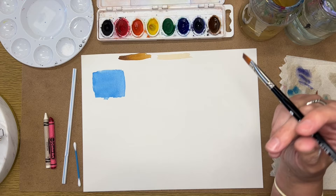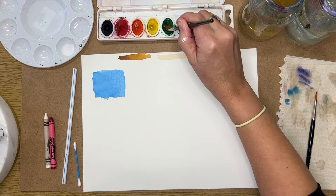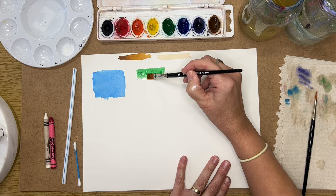The next thing I'm going to show is a gradation — making a color go gradually from light to dark using water. I'll use green, starting at the top where it's darker and going dark to light, top to bottom. I'll put the color at the top and then gradually add water while it's still wet to pull that pigment down.